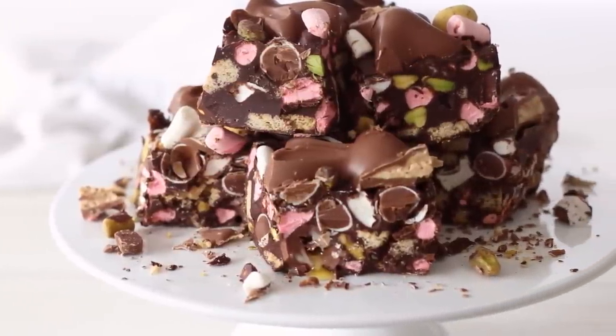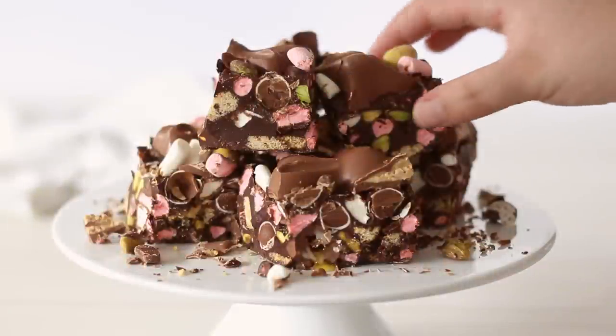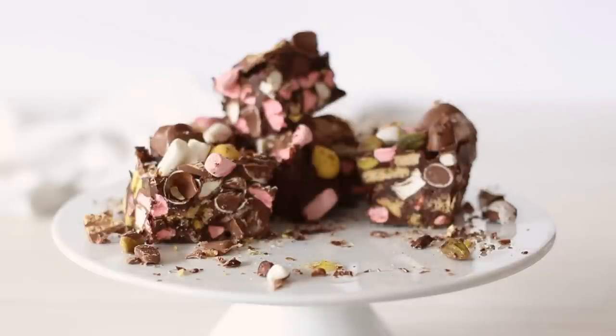This Rocky Road is so much fun to make for Easter, or it's a great way to use up Easter eggs if that is even an issue you have. Welcome to Recipes by Karina where I share with you how to make classic and simply delicious recipes. Make sure to subscribe for a new video each week.